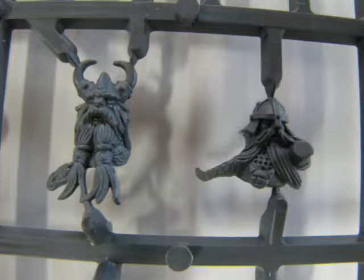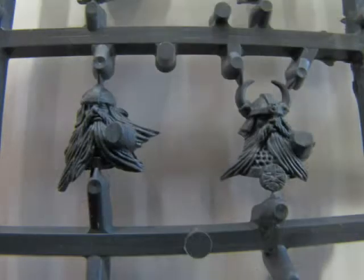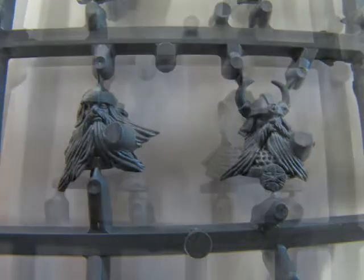The next pair of faces show the unit champion on the left and a soldier with a ponytail braid. The veteran is a second face molded with both arm sockets left open, allowing you to use the brace of pistols option in addition to the rifle crossbow option. The Dwarf on the right has a hornless helmet with a nose guard and has his left arm molded in place. The final pair are younger-looking Dwarfs whose beards are not braided — the one on the right matches the Quarreler on the box art.